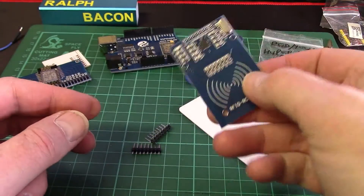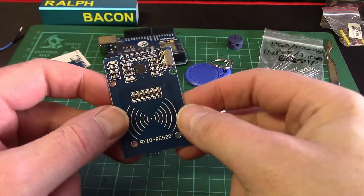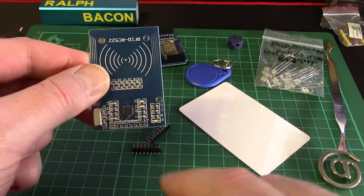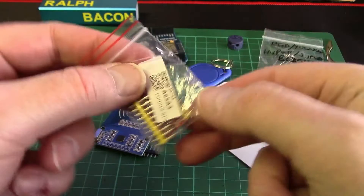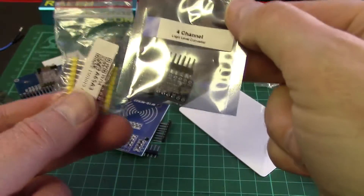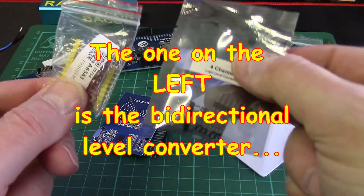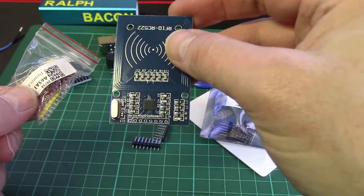UHF isn't ready for mainstream supermarket use yet, and we won't be concentrating on it because I couldn't possibly afford one and they're not generally available to hobbyists. We'll concentrate on this ubiquitous 13.56 MHz one. One important thing: this is a 3.3V board and you can't use it with a standard Uno without adjusting the logic levels. Luckily I've got these level adjusters - one of these, possibly both, is bi-directional: 3.3V in one end, 5V out the other, with signals going both ways.